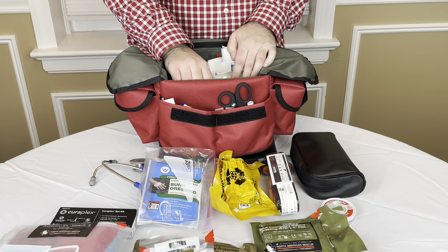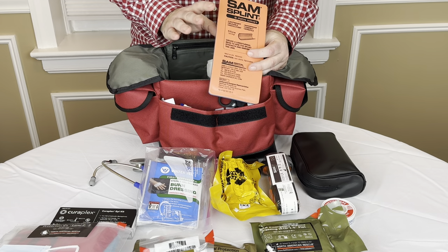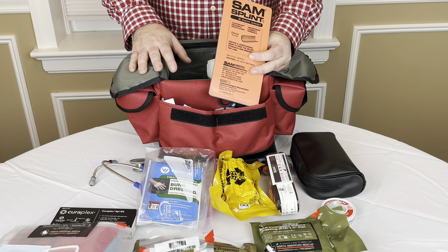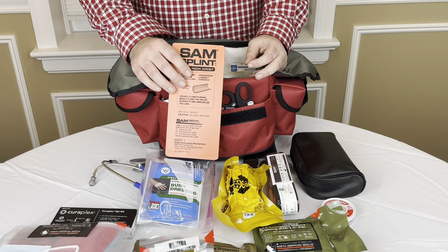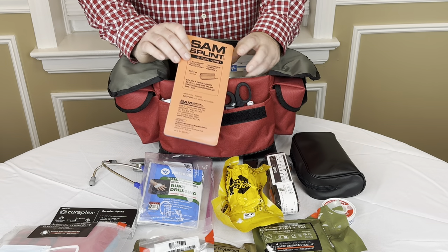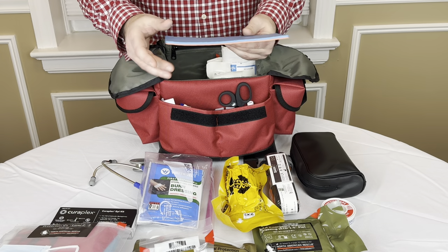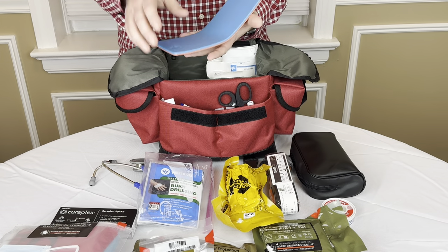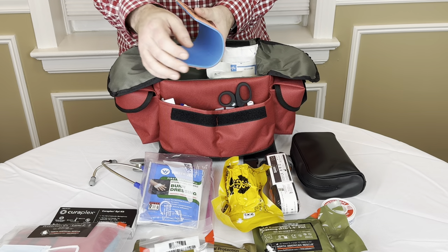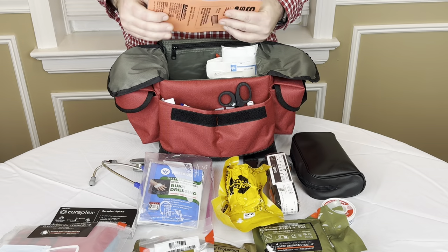Moving along, I said this could be used for sporting injuries — this is a SAM splint. This is a very small SAM splint because I chose not to put something larger in here. Maybe you're taking this kit to sporting events and your children might have an injury. A SAM splint, for those unaware, is a splint — sometimes they come in longer rolls that you can unroll and it's very malleable. You can bend this to brace something and then tie a triangular bandage to splint an area. A SAM splint takes up no real estate — it's super thin — so I keep one inside this bag.